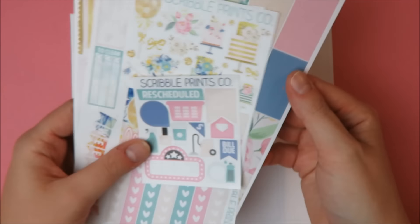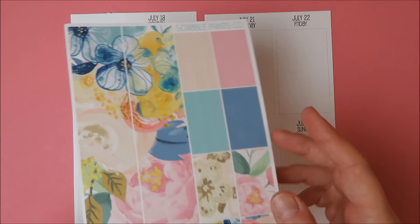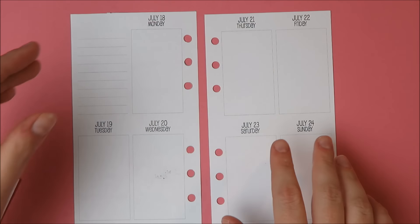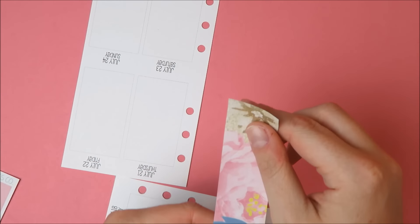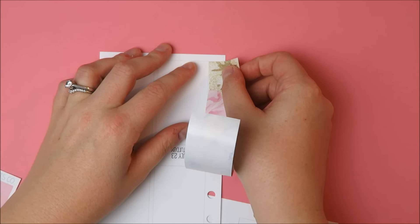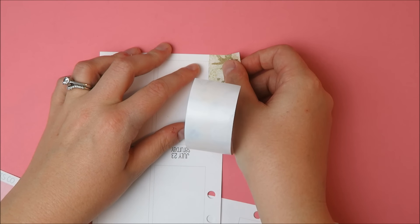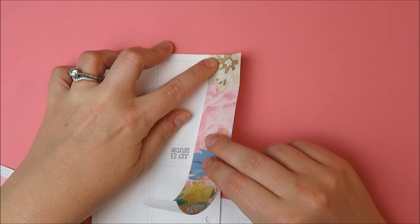First up, I know I definitely want to lay down this beautiful washi that she includes. So stunning. I'm honestly really regretting not getting this kit in the full kit. She is re-releasing it — if you see this and you really like it, she apparently is re-releasing it sometime in August. She posts it on her shop page, but obviously that'll be after my birthday at this point.